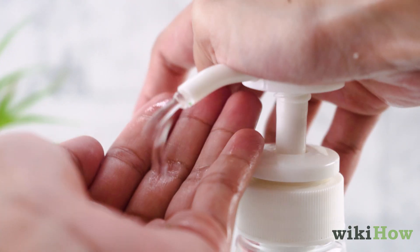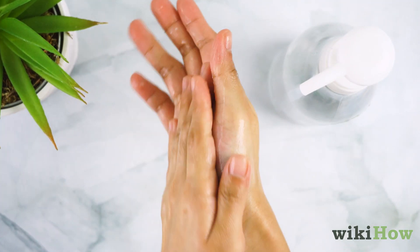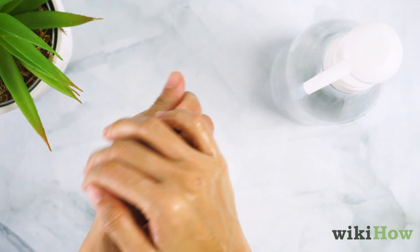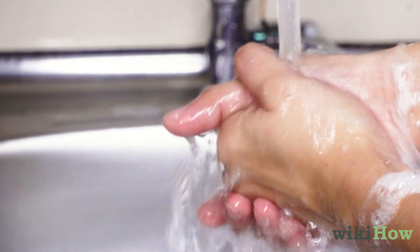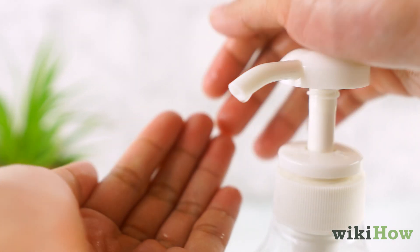To use your hand sanitizer, pour some into the palm of your hand and rub the hand sanitizer all over your hands until your hands are dry. Washing your hands with soap and water is the most effective way to kill germs, so only use hand sanitizer when you're on the go.